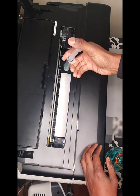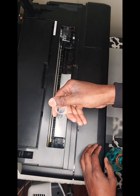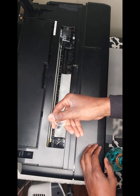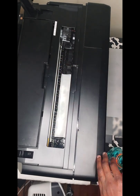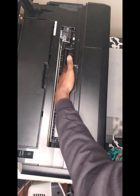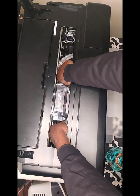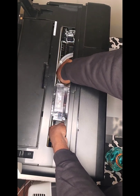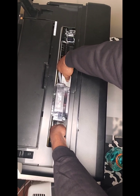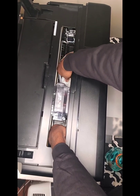Once the paper towel is in there, take your cleaning solution, load it up in the syringe, and wet that paper towel thoroughly. Now that it's nice and wet, lay it down flat, make sure it's good, and then place the print head over it. You just take it like this and move it back and forth, sliding it under the printer head.